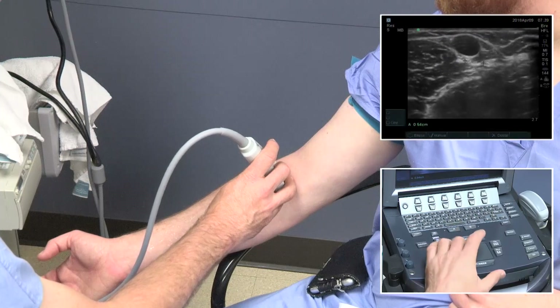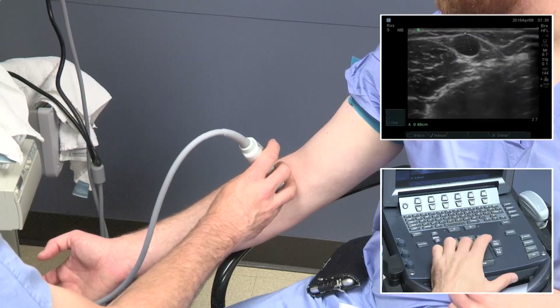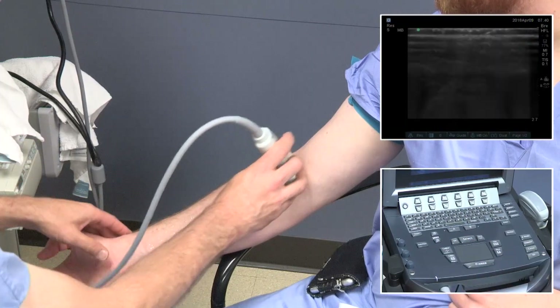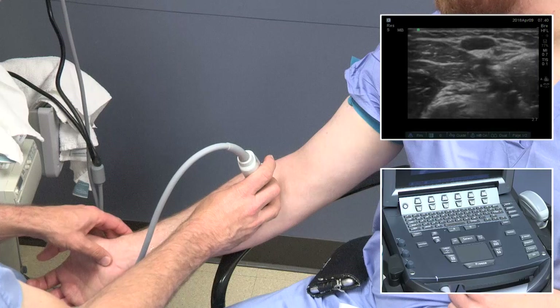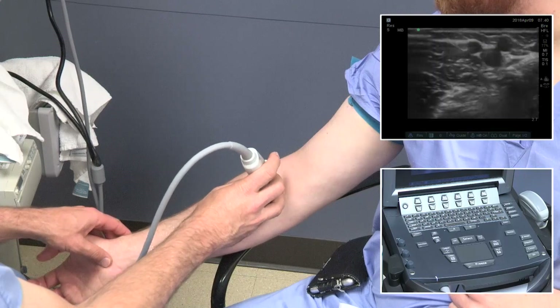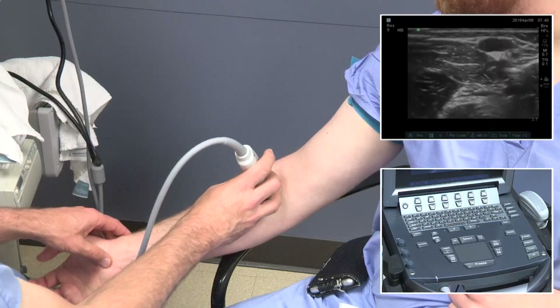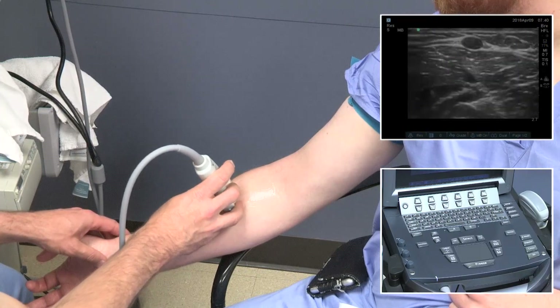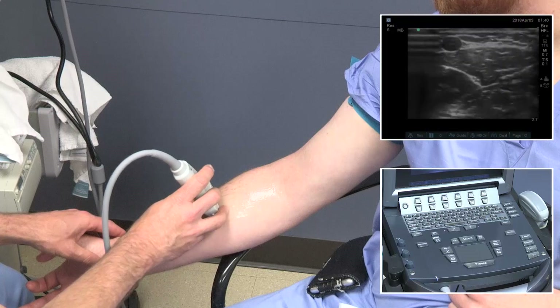It's important to take a measurement at the area where the surgical anastomosis will be created. Next, we'll look at the antecubital area and the interplay between the median cephalic, median cubital, and perforator veins. Then we'll follow the forearm cephalic vein down through the forearm, doing compression along the way.